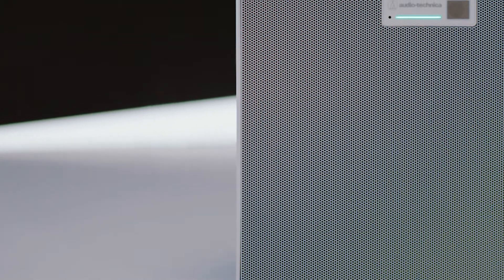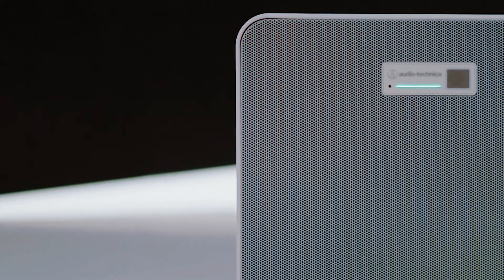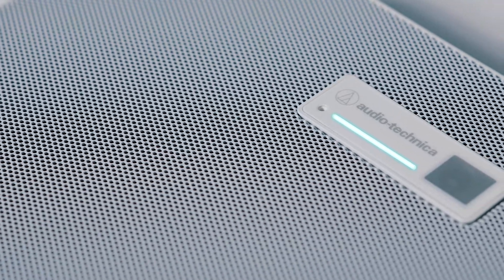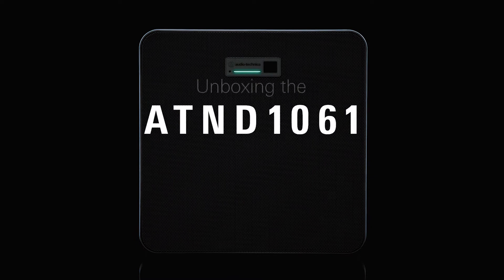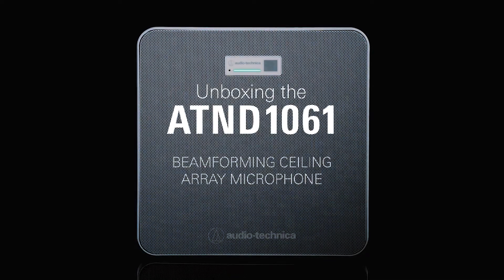The AT&T 1061 beamforming ceiling array microphone is an ideal solution for conference rooms, boardrooms, and meeting spaces large and small. The microphone may be used singly or in multiples for larger meeting spaces, to capture every person speaking in a room with clear, natural audio that reduces distracting environmental sounds.